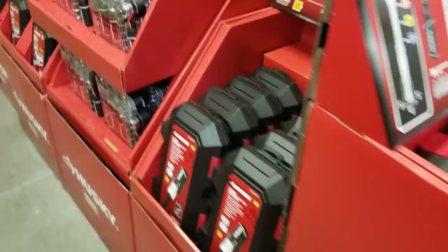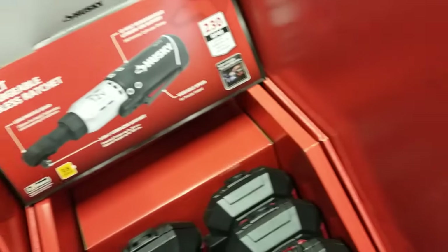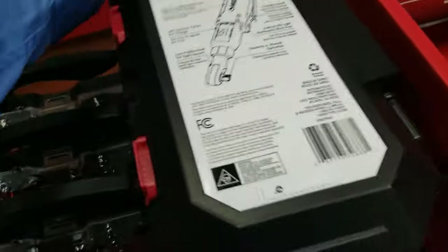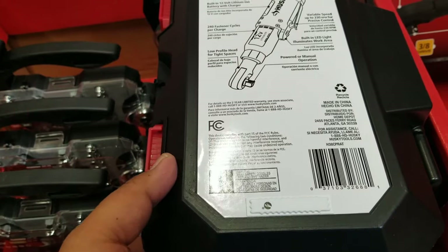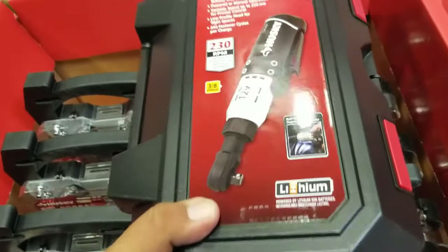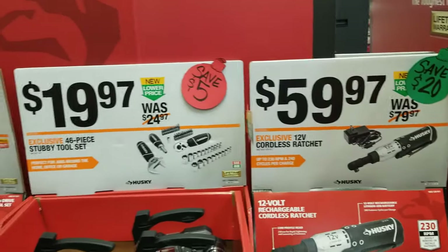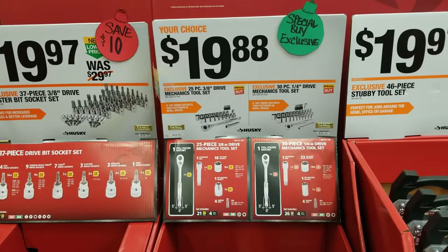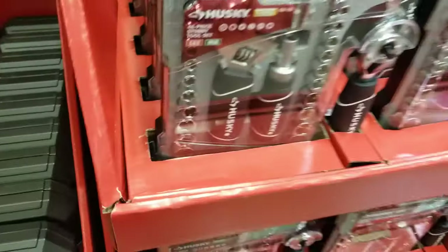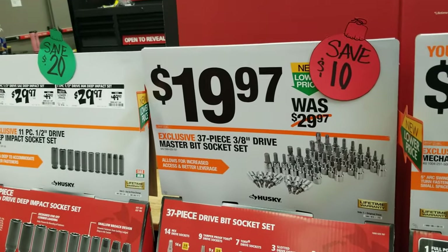There's a nice Husky ratchet set on sale for $59. Someone online mentioned that as a deal, but the only downside on that specific ratchet is that you cannot remove the battery — it's stuck in there. If the battery goes bad, you're stuck with it. For home DIY use that might be okay, but for professional use it's not ideal.